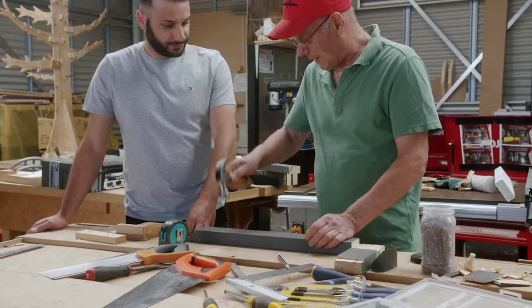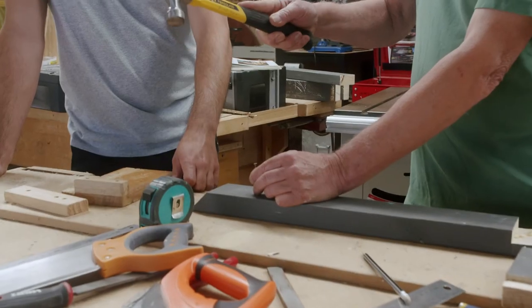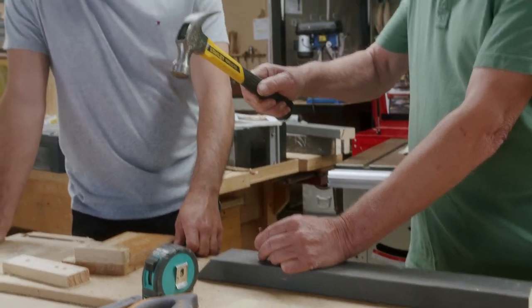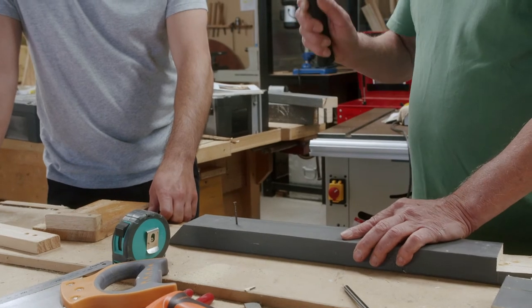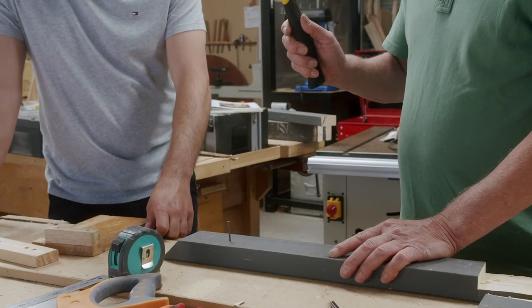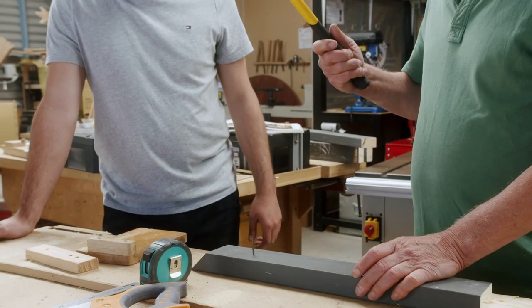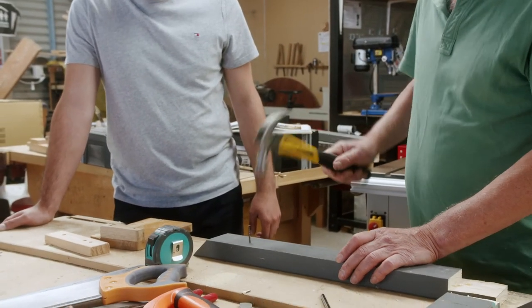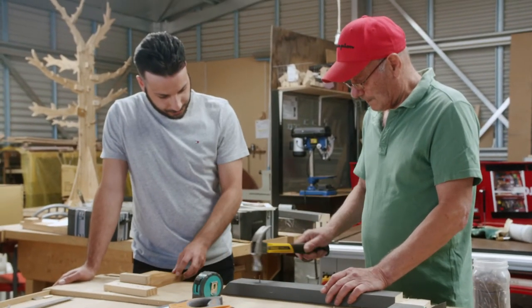You see somebody who holds it from up there — that's not good. Some people hold it like that, some people hold it like this. You give it the first blow — nice and easy. All the pressure is being done by the hammer itself. Let the hammer do the work.